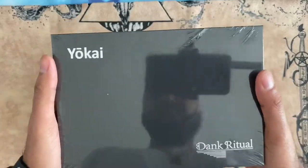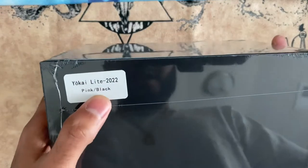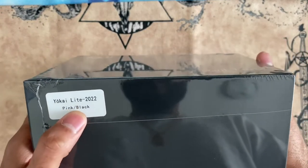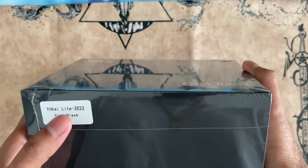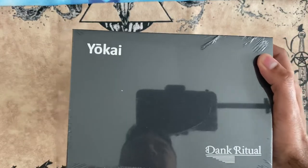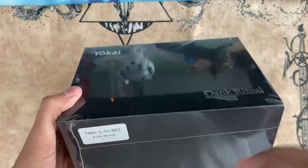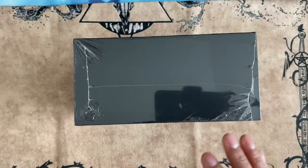Today I'm going to review this deck box. I ordered the Yo-Kai Light Pink Black deck box. It's basically pink on the outside and black on the inside — that's why I wanted this one. The other option they have is blue and white, so it's blue on the outside and white on the inside. But yeah, let's go ahead and open this up.